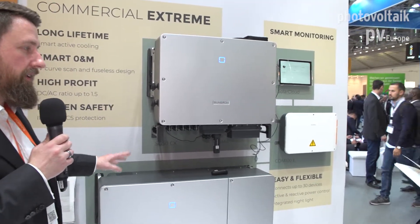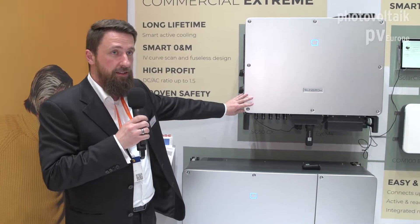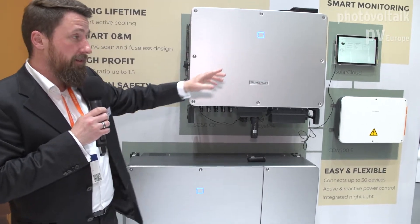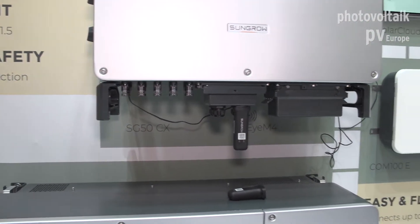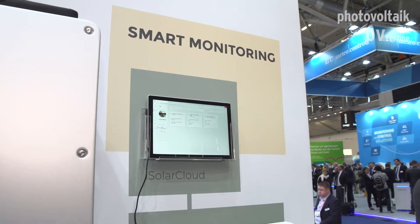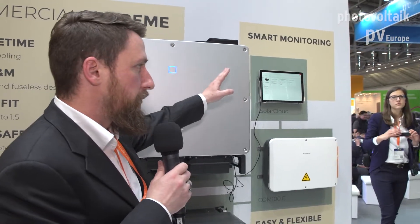Since we have only two strings per MPPT, we have a fuseless design — less operations and maintenance hassle. The housing itself never needs to be opened; anything can be done from the outside. The SPDs are integrated inside, but their status can be checked via our monitoring solution, so there's no need to open the device. Our monitoring solution is called Isola Cloud — it's free of charge for smaller power classes up to a few hundred kilowatts, and we offer a lot of functionality.